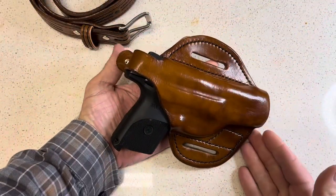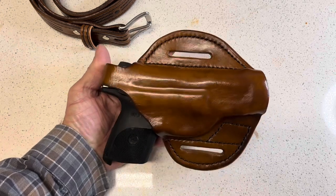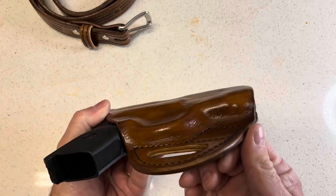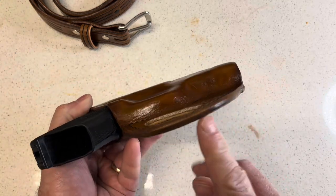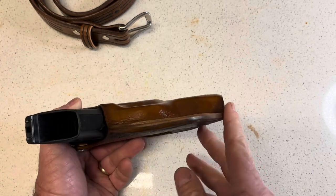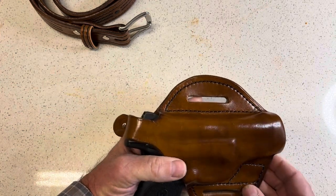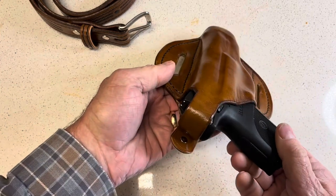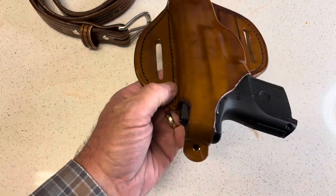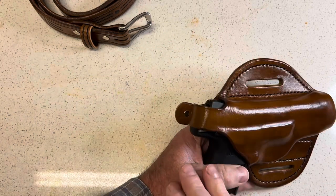Here's pretty much the finished product. I finished my edges, dyed them, put the resling on, sanded them, and then burnished them. I sanded up to 600-grit sandpaper on the edges, put my finished coat of resling on, and made my thumb release. I intended to record that but didn't get it done, so I want to talk just a little bit about it.